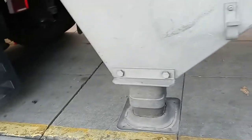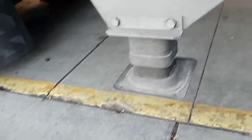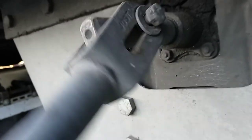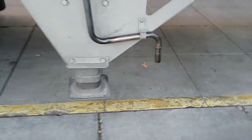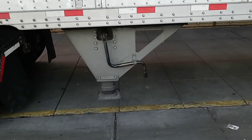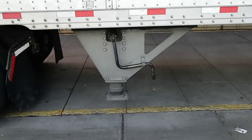Now that it's been raised up, I can just pull the handlebar here — just like that — because now it can freely move. I'm going to turn it the other way so I can put it back in the hook. Now it's ready to transport the trailer.